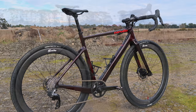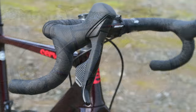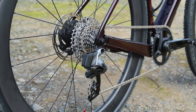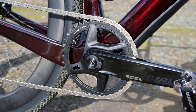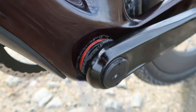The groupset is a SRAM Rival E-Tap AXS in a 1x configuration. The components: levers — SRAM Rival E-Tap AXS; rear derailleur — SRAM Rival E-Tap AXS; cassette — 10-36 ratio; it's a Rival chain. For chain lube, we've chosen to go with the Silca Super Secret Chain Lube, which keeps things nice and clean on dirty, dusty trails. The chainset — Von is using the SRAM Rival Quark DUB Wide, 172.5mm with a 40-tooth direct mount chainring. This unit is a single-sided spindle-based power meter that has been featured on this channel in recent months. The bottom bracket is a Wheels Manufacturing BB-Right outboard DUB 29mm with additional spacers for DUB Wide compatibility.